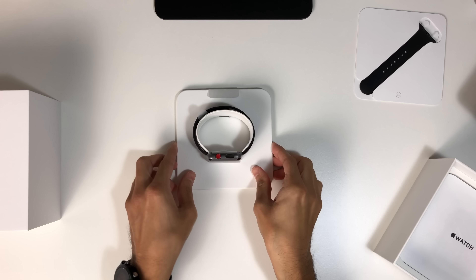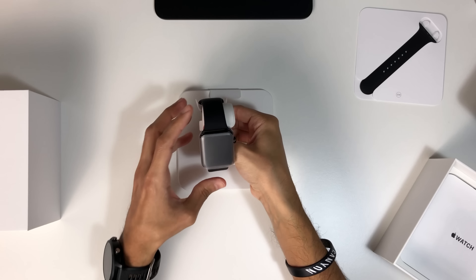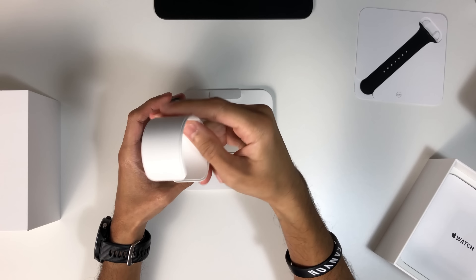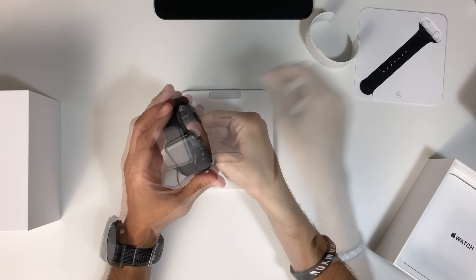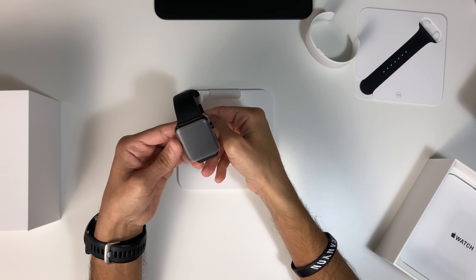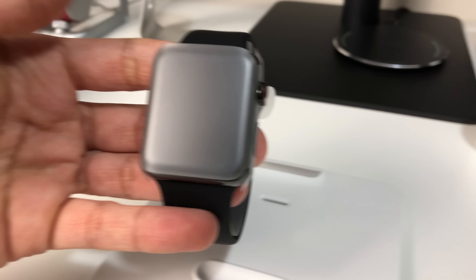Once out of the box we can definitely see that the stainless steel model feels and looks like a far superior product. I was slightly concerned about the shiny aesthetics of this version and thought it may be a little bit too much, but once out of the lighting of the Apple Store we can see that the colour and finish are much more refined.